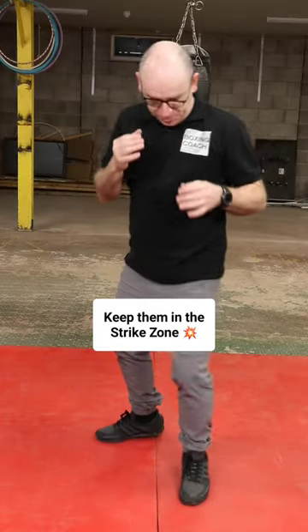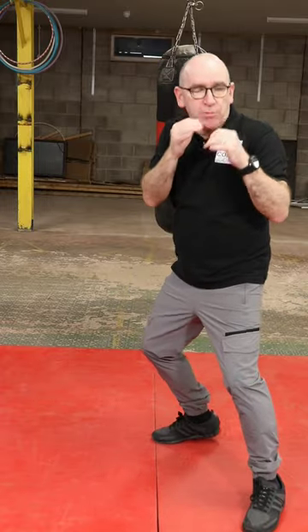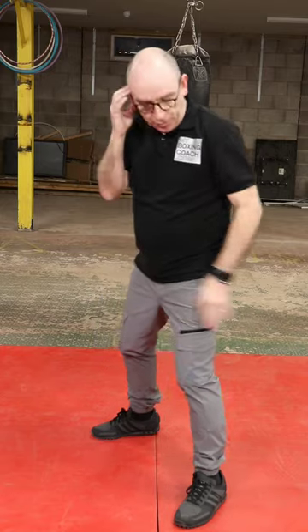We all love a sidestep — a simple sidestep across. That is all about moving across as your opponent moves to the side; you maintain control and move across.